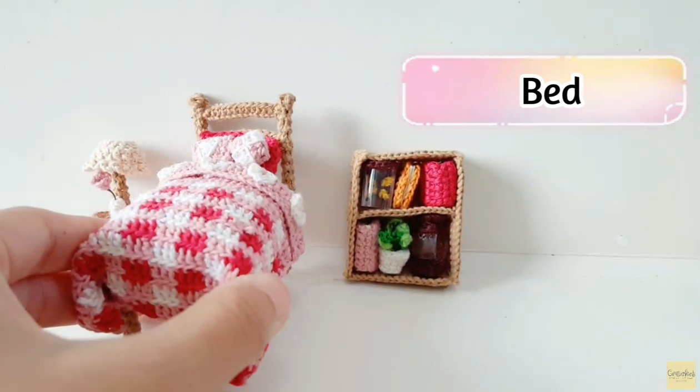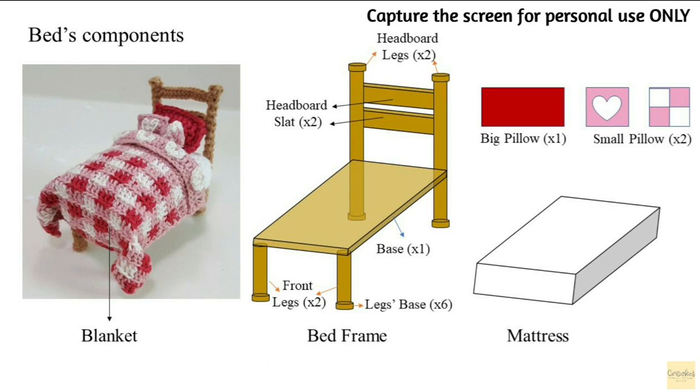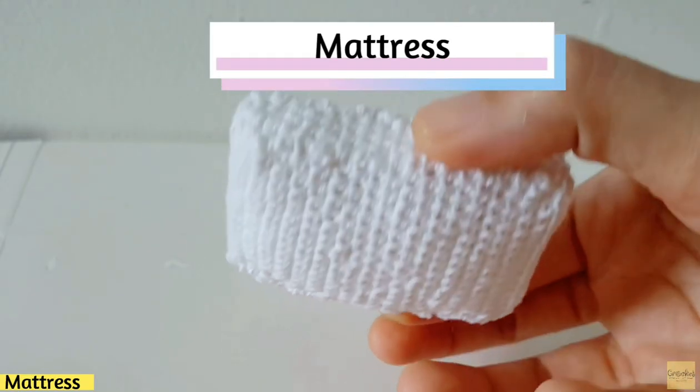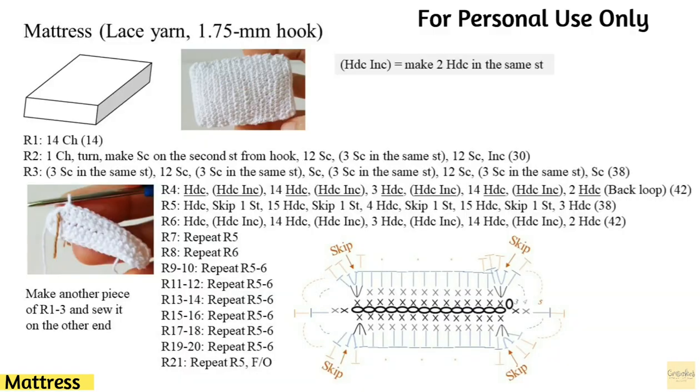This is the bed, and I've made a summary chart of the bed components — you can capture the screen for personal use only. Let's move on to the mattress. For the mattress, you can capture the screen for the pattern summary for your personal use only.